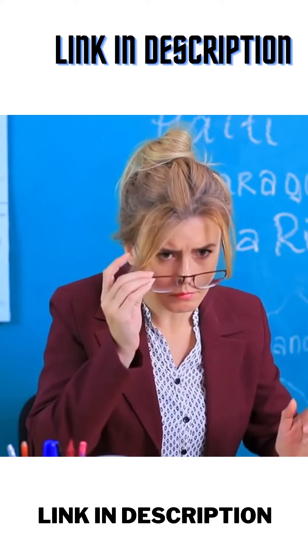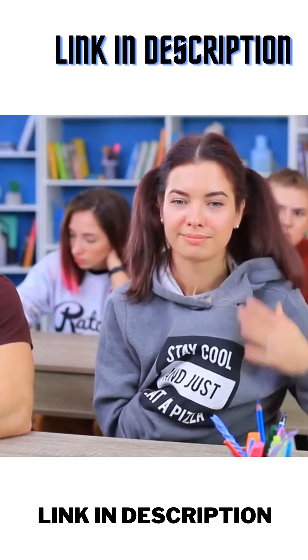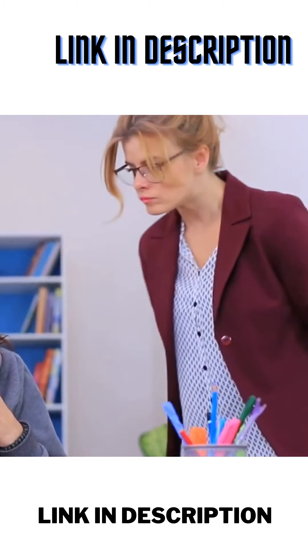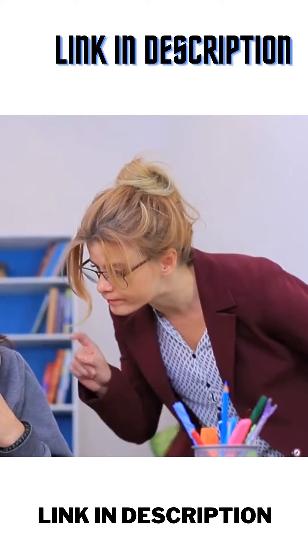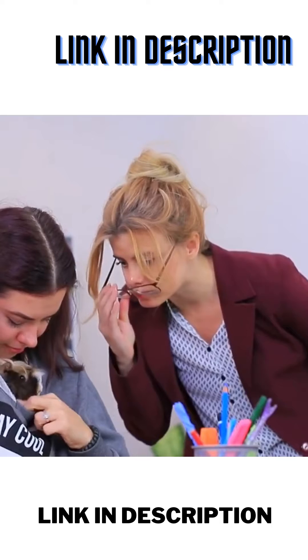It's off to school! Hold on, what's that noise? It looks like a student is holding something suspiciously furry! What are you hiding? Oh! It's a guinea pig!